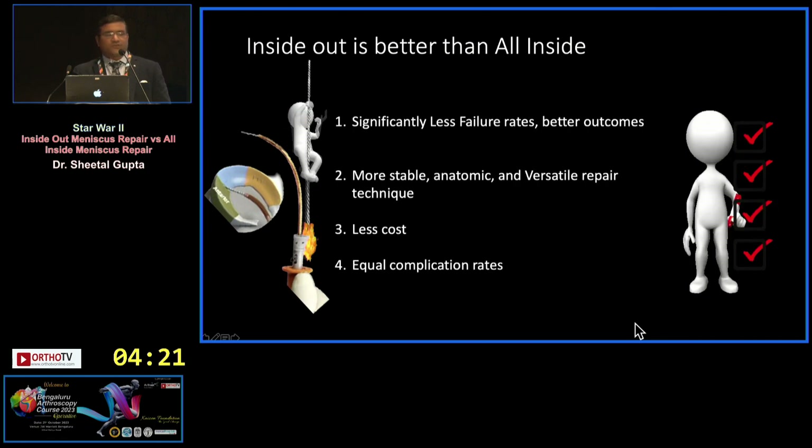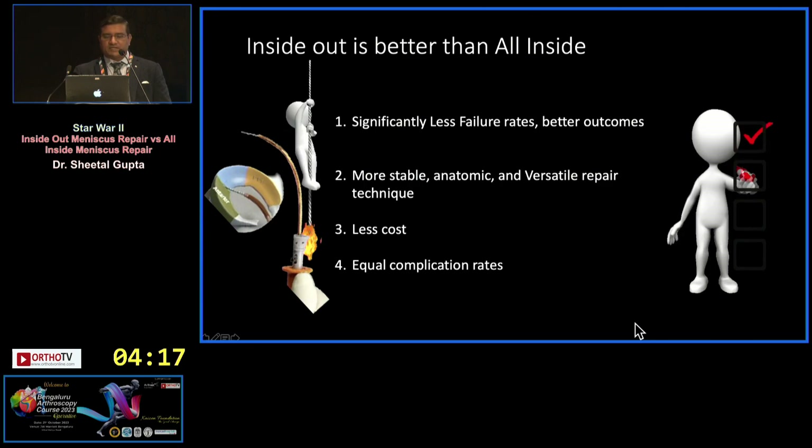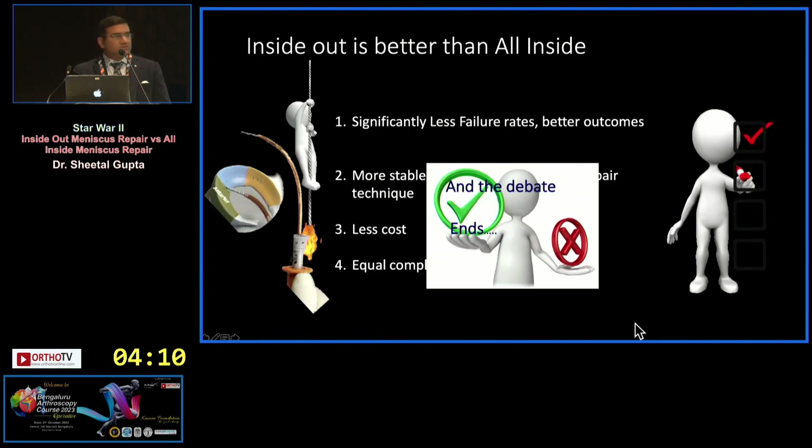Inside-out has a significantly lower failure rate, better outcomes, and a more stable, anatomic, versatile repair technique. It also has lower cost and an equal complication rate.